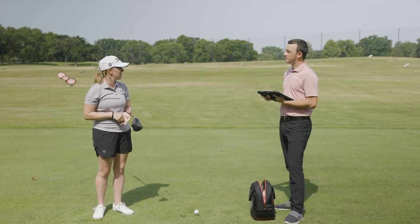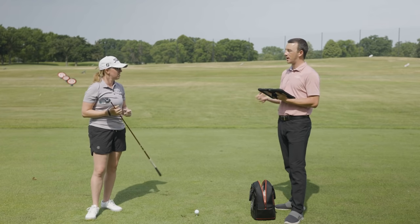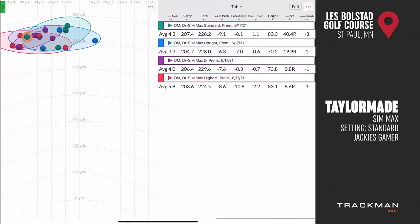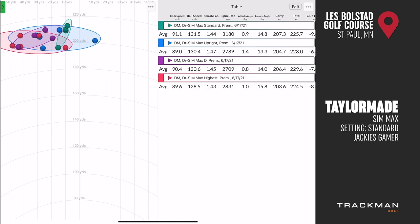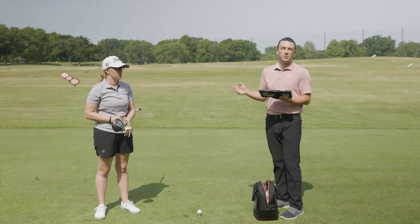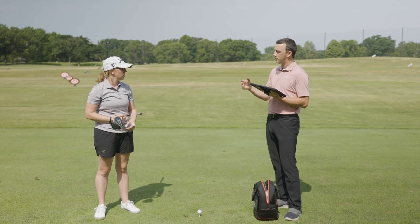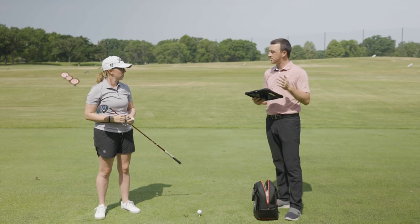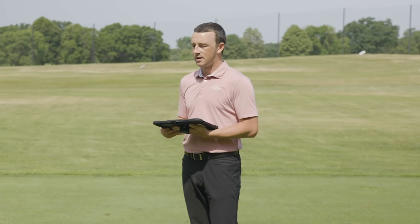Both hosel settings and a draw-type club head can help reduce or stop a slice in different ways. It's important to know how loft changes when you manipulate the hosel, and how much draw bias can be created by having more weight in the heel — like with the SimMax D head. Talking to a fitter at Second Swing can help identify which settings or manipulations are right for your swing to create the best performance off the tee.